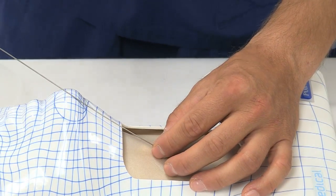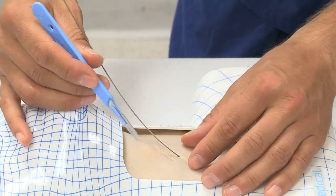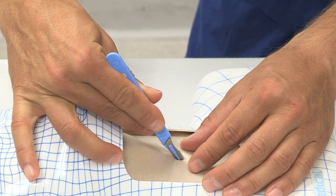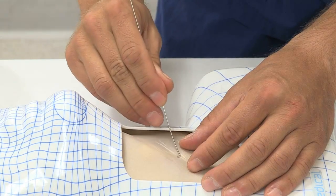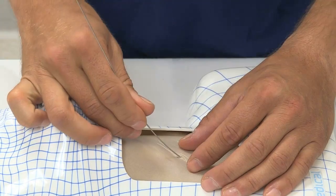a size 10 scalpel is used to make a vertical incision into the skin and airway, making sure the scalpel follows the path of the wire. It is important to check the wire moves freely in the incision to ensure the incision is directly adjacent to the wire and to exclude skin tags.